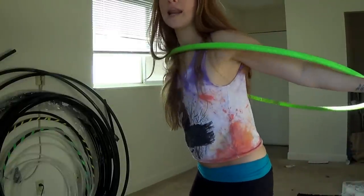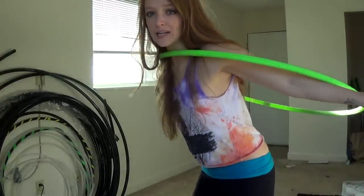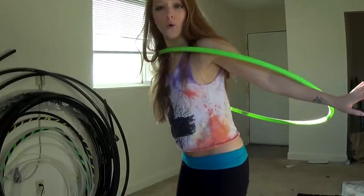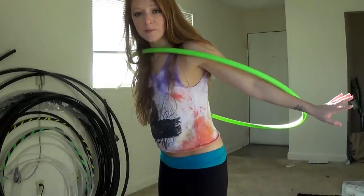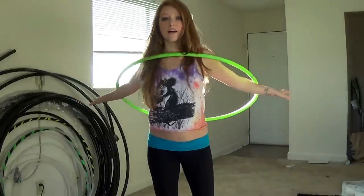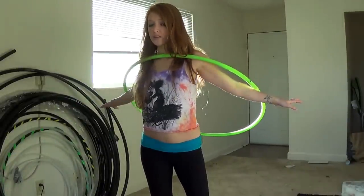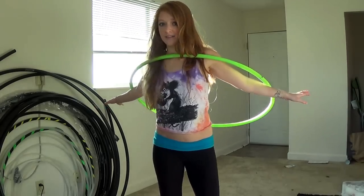A really good way to cheat and learn this move would be to put your hands out and actually hold the hula hoop up as you begin spinning. Put your hands out, hold the hula hoop up and start spinning really fast. Once the hula hoop has caught the centrifugal force, slowly lower your hands.